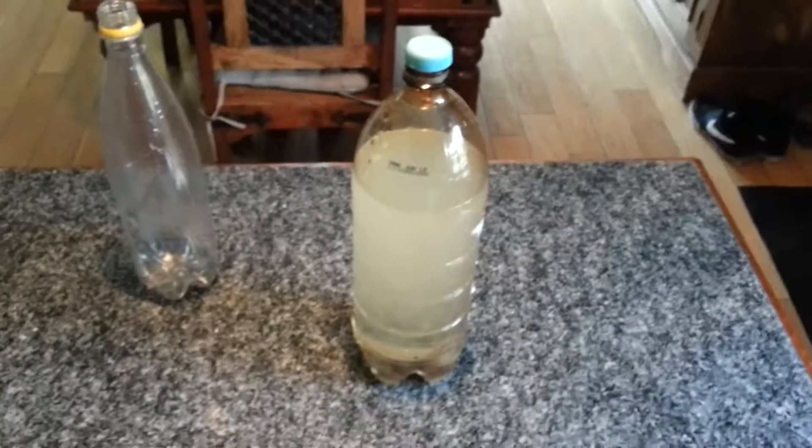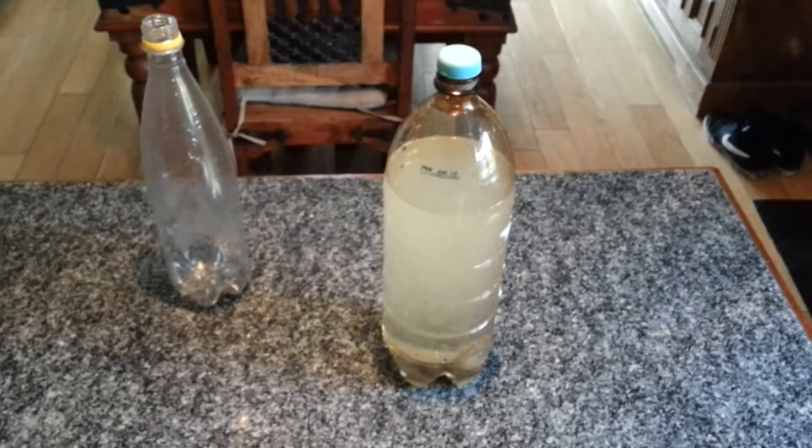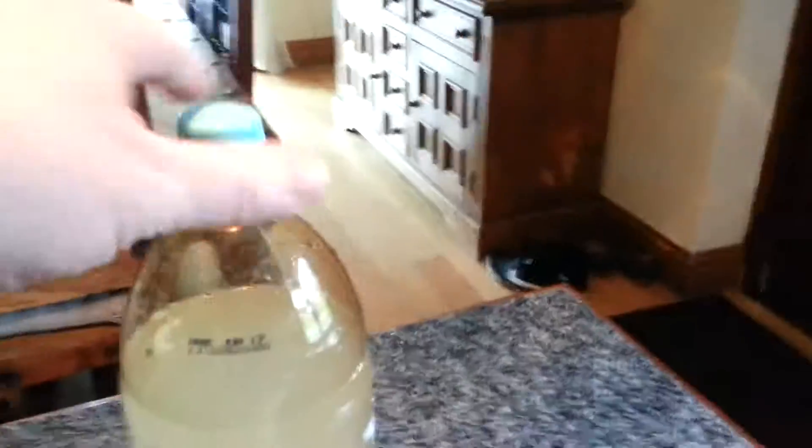As you can see, all the sugar has gone to the bottom — this is just hot water from the tap, nothing special. The 2 litre bottle is about 80% full. I will give that a shake and dissolve all the sugar, so all the sugar is dispersed through the water.